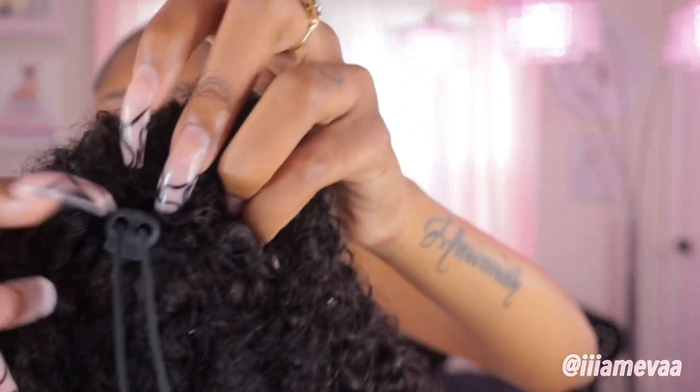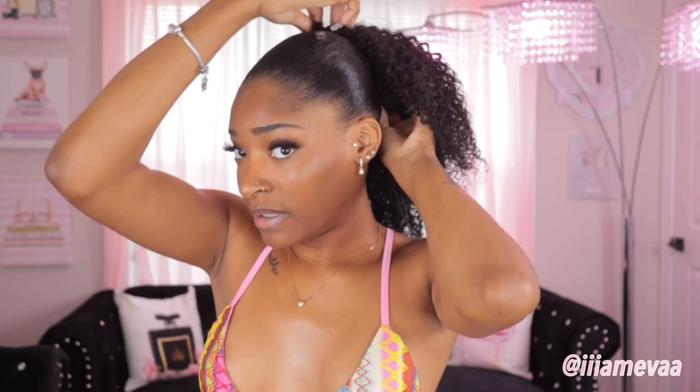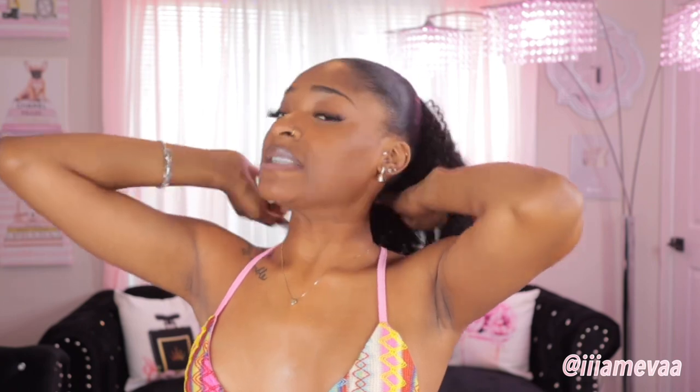Now I'm going to show y'all in depth how to install this ponytail. It comes with a clip that draws out like this and then it opens up. When you open it, it comes with a comb right here and a comb up here. It's very simple and easy. This bottom comb goes at the bottom — I always put mine towards the bottom. So you clip it at the top above your ponytail, then you tighten it, and then you clip the other one in. You pull this, then clip it, because you don't want it to fly off.